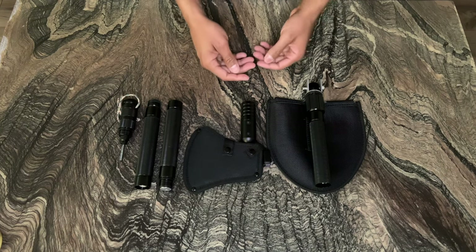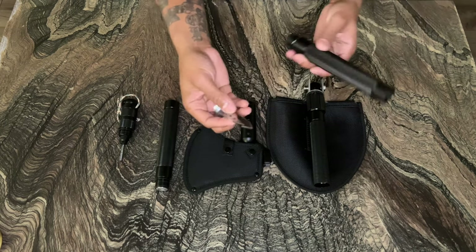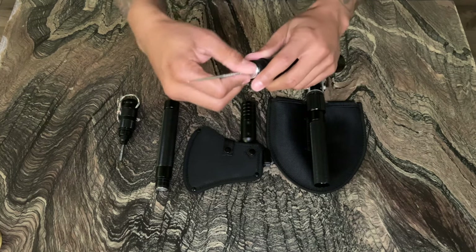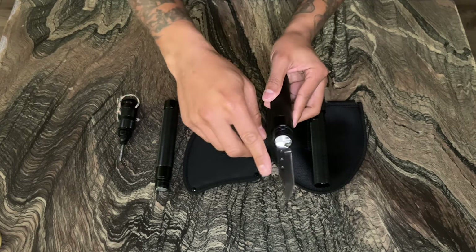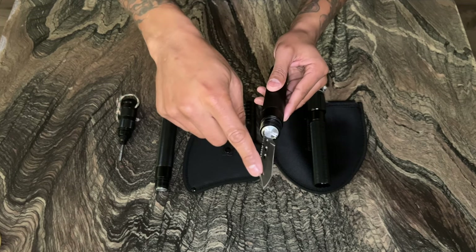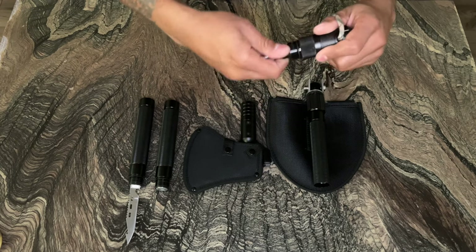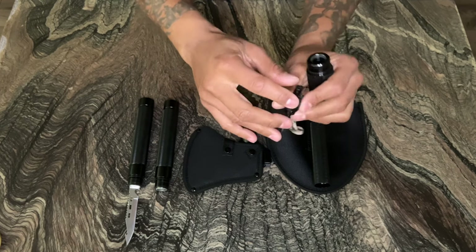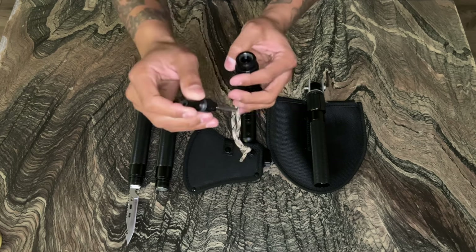Let's go over a few of the functions and how to assemble. This part of the tool turns into a knife — the knife slides out, then you screw it to the handle. Now it's ready for use. This also has a bottle opener on it and can be used for the igniter.